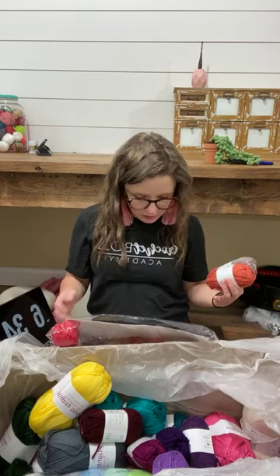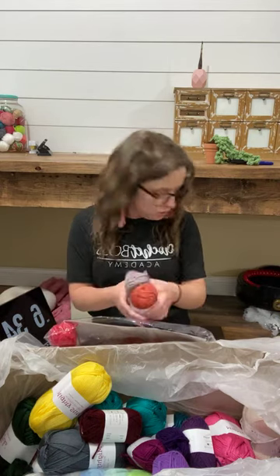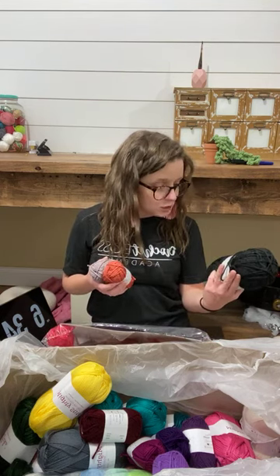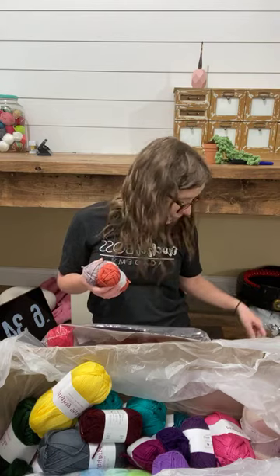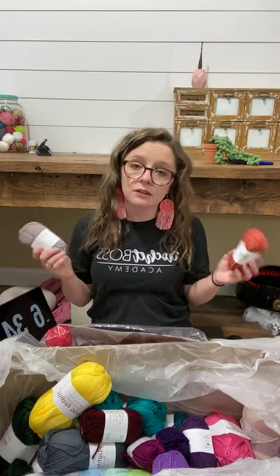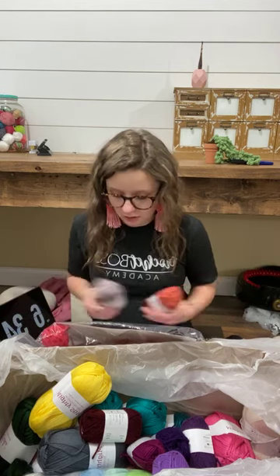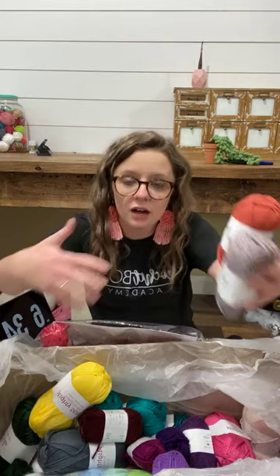Machine washable — so when customers ask how do I wash it, you can say just put it in the washer. When I see hand wash only or spot clean only on something I want to buy, especially for Ava, I ain't about that. I don't know how to spot clean — I would be Googling how to spot clean a beanie. I'm a crocheter, I'm a designer, not a homemaker.